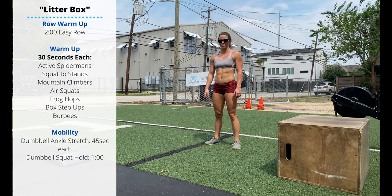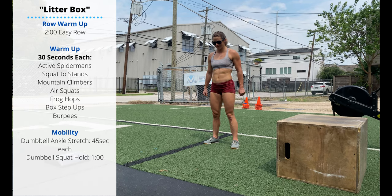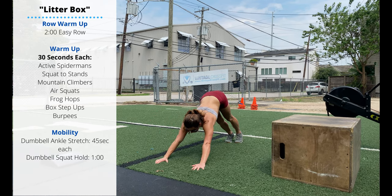Friday's warm-up will start with a two-minute easy row and then 30 seconds per movement. 30 seconds of spider-mans. Step the foot just outside the hands, sink the chest down, alternate sides.